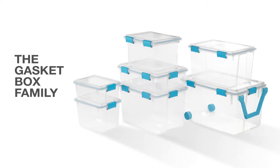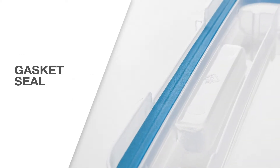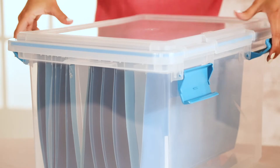This item is part of a large family of gasket boxes. The gasketed seal keeps storage safe against air, moisture, dust, and critters. Tight-fitting latches help that gasket do its job, keeping the lid snug and in place and securely sealing in your belongings.